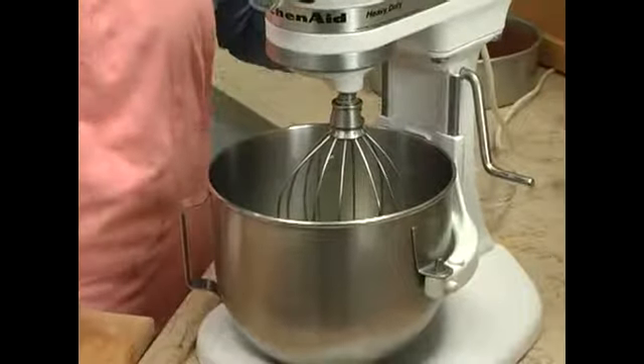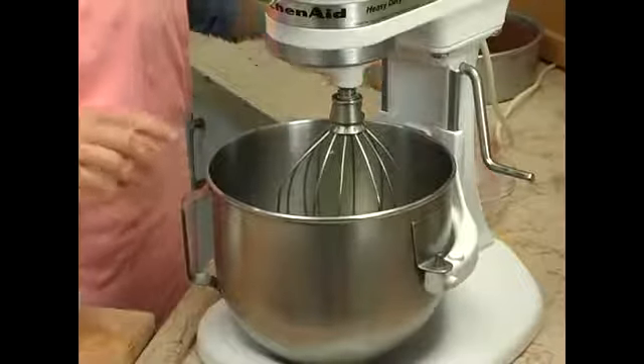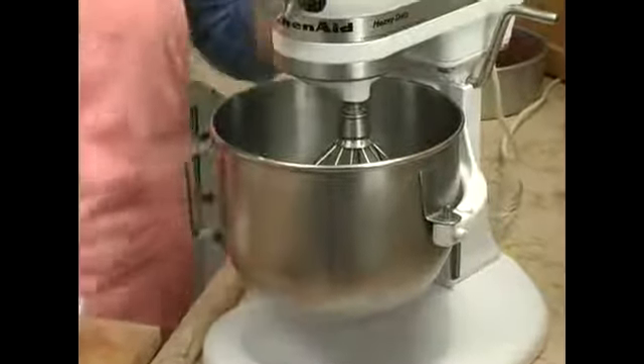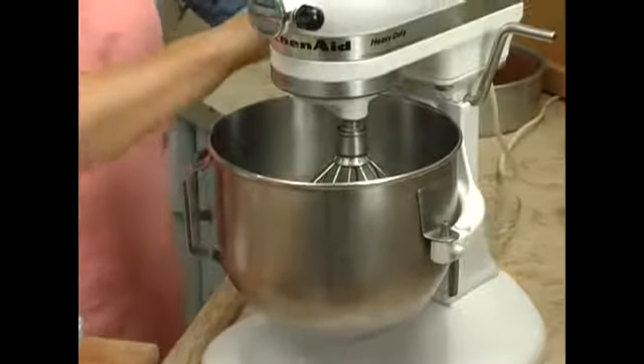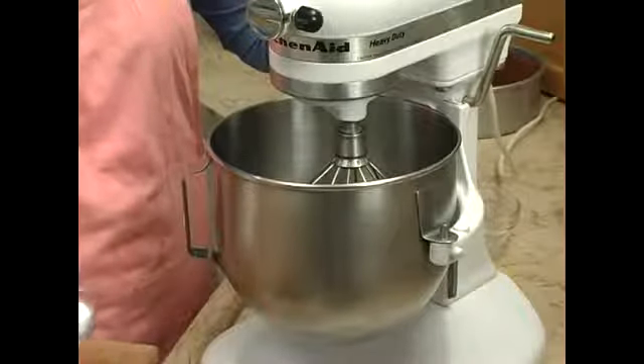Place your egg whites and a pinch of salt in the bowl, and you could add an eighth of a teaspoon of cream of tartar. Cream of tartar will act as a stabilizer for the eggs, and then we'll whip that until it begins to firm up, and then we'll add our sugar.